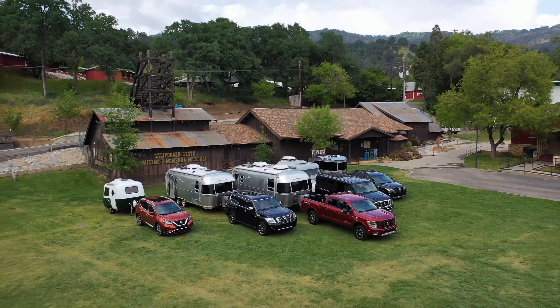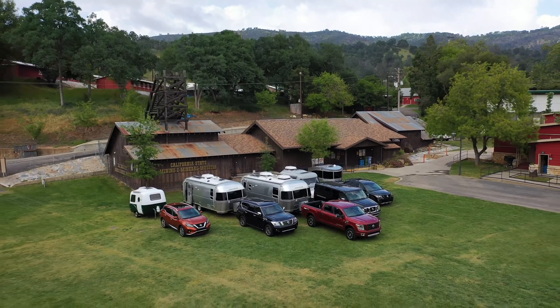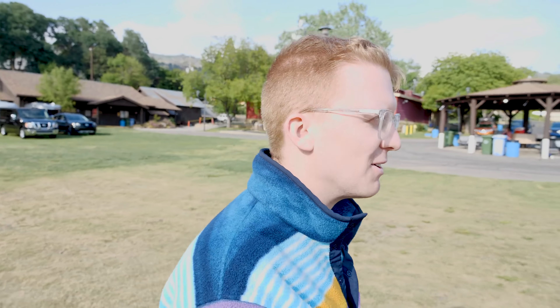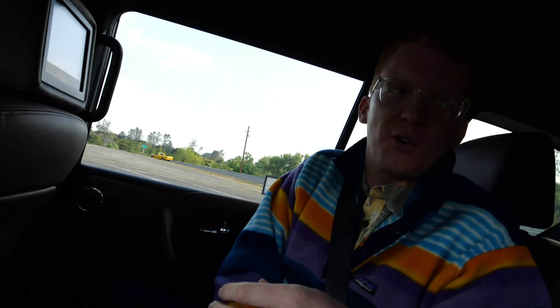We're going to the Armada to do a maneuverability test. I'm in the group with everyone who hasn't towed before. I've seen a lot of people tow boats — used to live in Michigan, used to go fishing a lot. But I was in the passenger seat before, so now I'm going to be in the driver's seat. See how that goes. Is it weird that I'm more nervous about this than the first time I drove on the track?